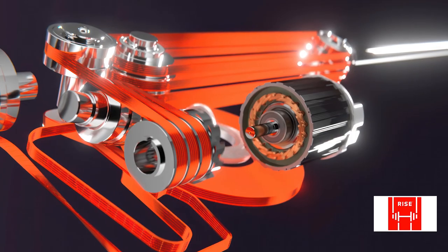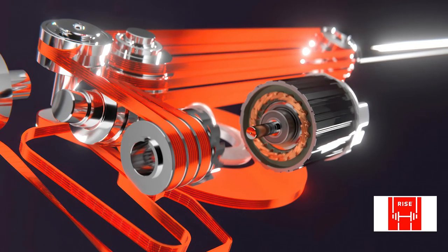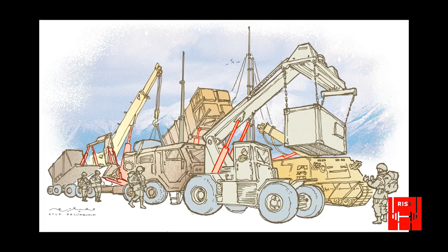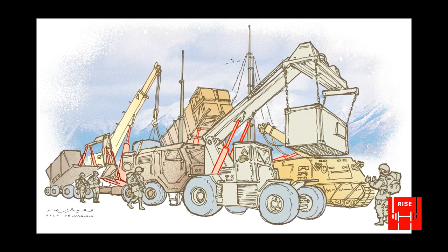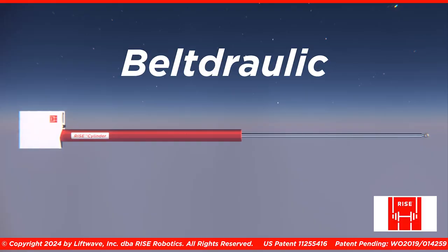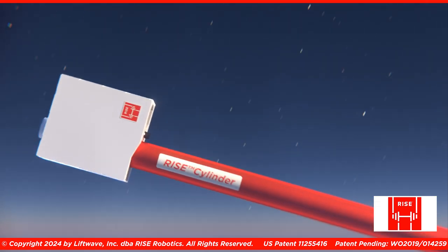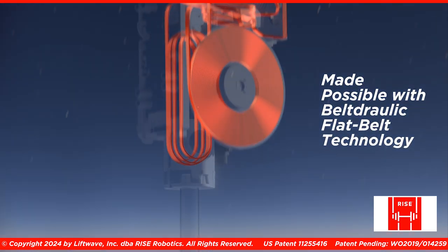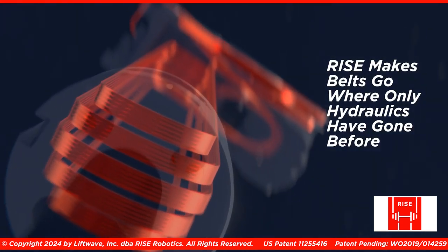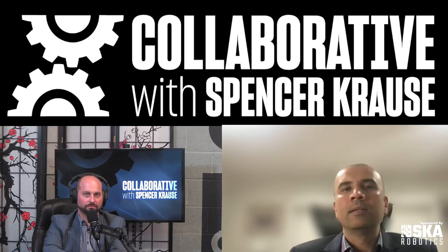So you guys are using steel-reinforced polyurethane? Yes, steel-reinforced polyurethane. Any system that has hydraulics in it will eventually be replaced by a Rise actuator. We call our technology belt-drawic. So our belt-drawic actuators will end up replacing hydraulics everywhere. I think it's going to take time because of the cost curve, but ultimately I see it going everywhere there's hydraulics, simply because the actuator can do everything a hydraulic system can do, and it has none of the disadvantages.